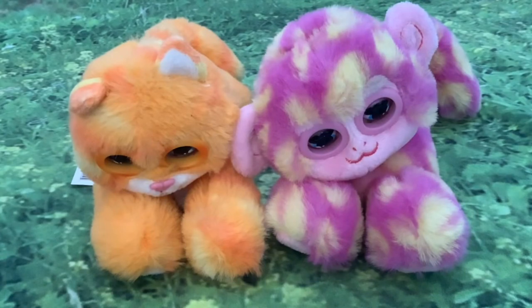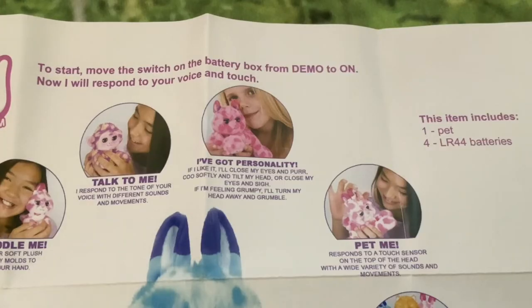If it likes what's happening it'll close its eyes and purr, coo softly and tilt its head. It'll close its eyes and sigh. If it's feeling grumpy it'll turn its head away and grumble - I've not actually noticed that before, so that's news to me. It also responds to a touch sensor on the top of the head with a wide variety of sounds and movements.